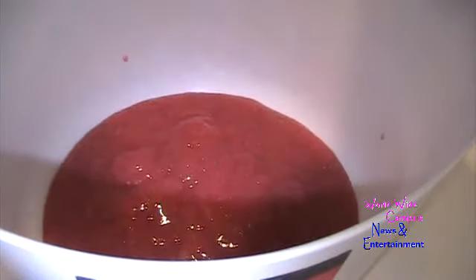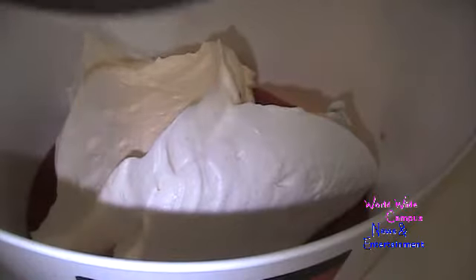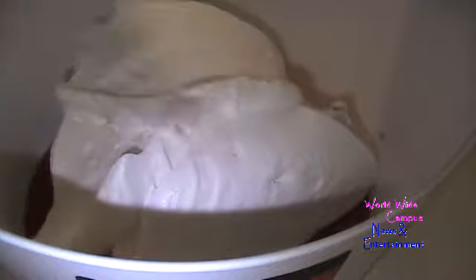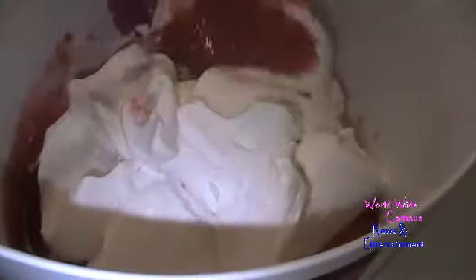Now we're going to gradually fold the whipped cream into the strawberry and gelatin mixture. I'm going to use a rubber spatula to scrape all the whipped cream — don't want to waste that. I've transferred it into the regular mixing bowl with the strawberry puree and I'm going to fold it in. After it's just folded, look at that color — a brighter pink!